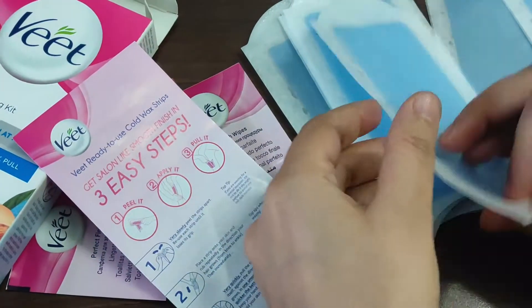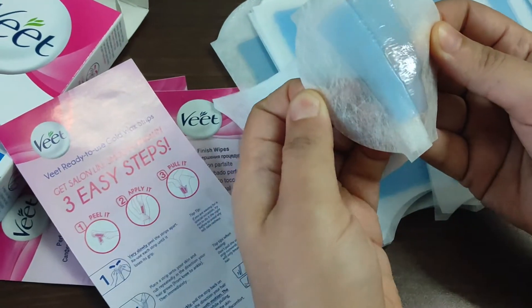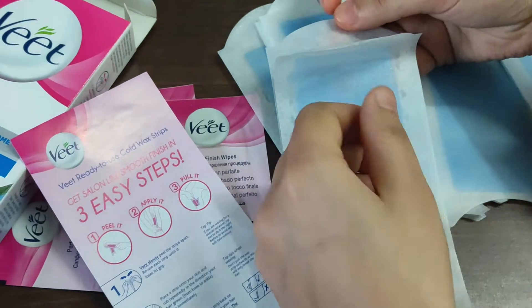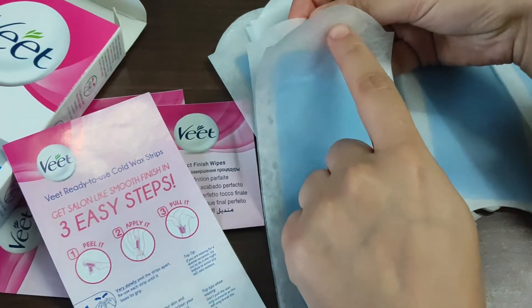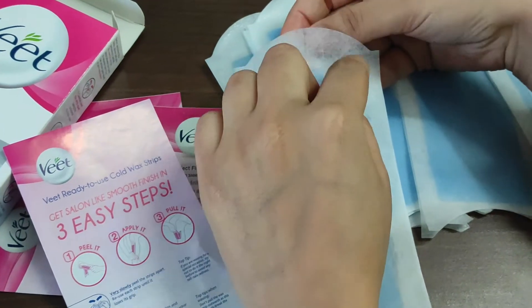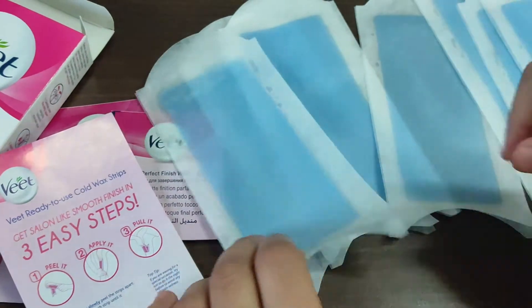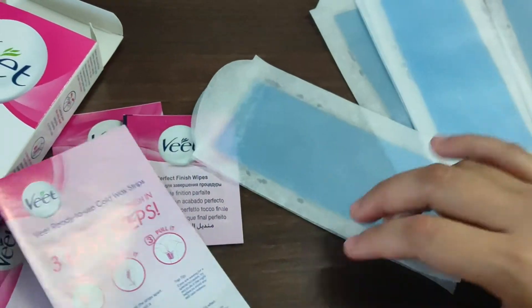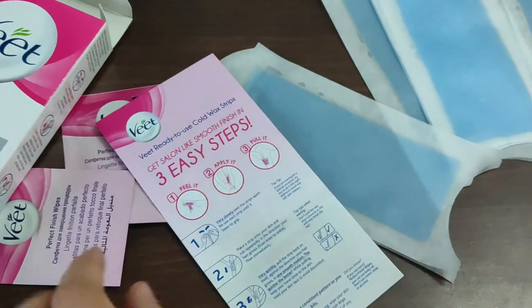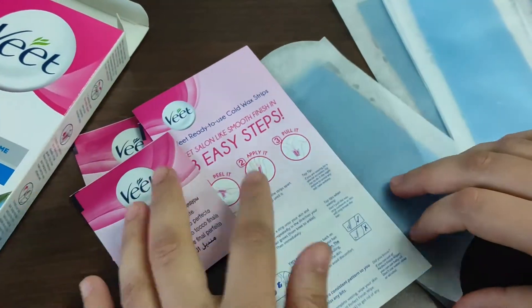It's written on there how to use it. Just peel it — aapko peel karne hai ye wax strips — aur is area ko against the growth aapko pull karna hai apna wax strip. Jo hamne tap de rakha hai, us tarike se curve karke aapko ye pull karne mein help karega, pull waale area ki taraf rakhein. I'll show you in the video so stay tuned. Peel it, apply it, and pull it. After that just wipe the waxed area with these wipes — it's very easy to use.